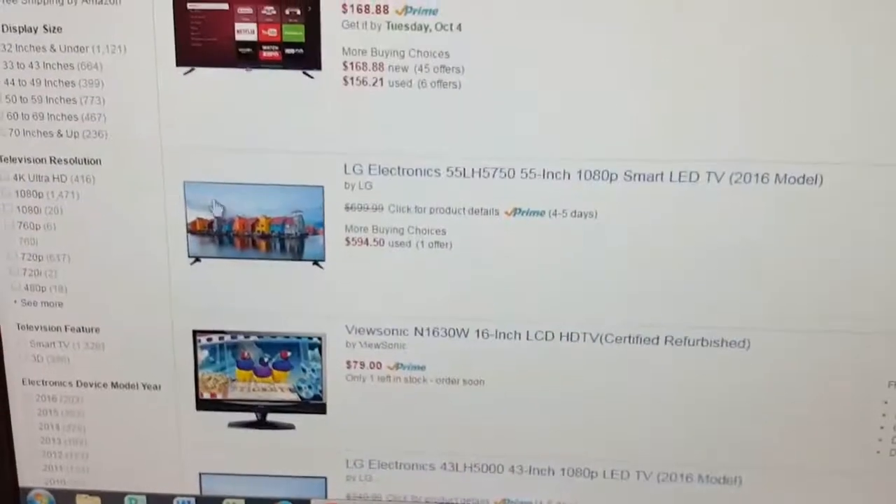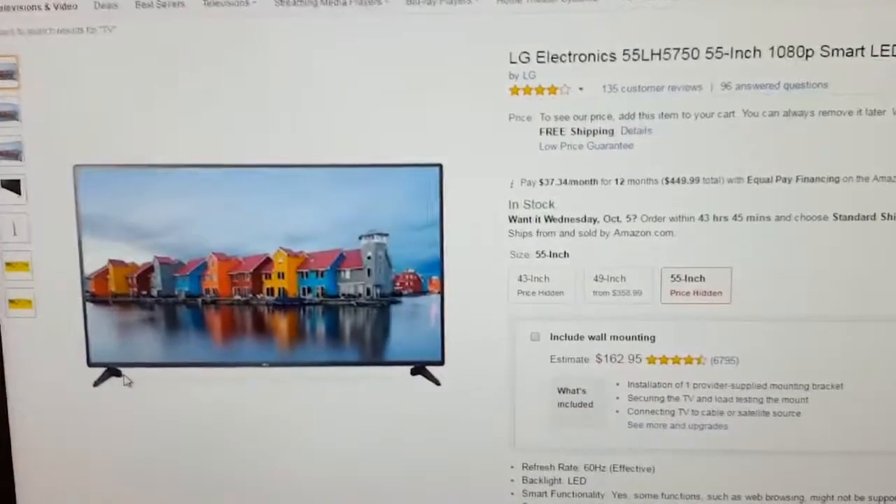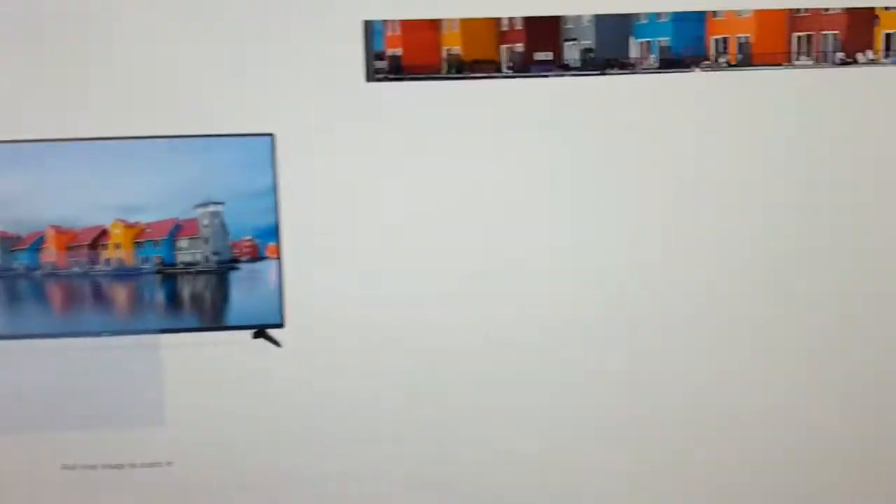I think I got it in the search bar. Let's go ahead and hit enter. Alright, let's see what we can find here. This looks good. Yeah, it's a big TV — that's all I really needed. Let's go ahead and hit Add to Cart.